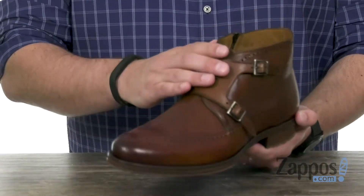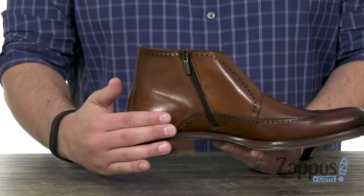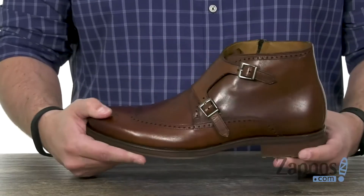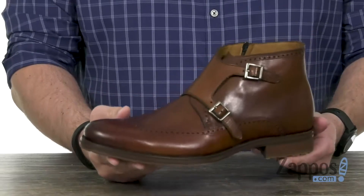You do have that double buckle monk strap construction here across the top with a zipper on the other side, so you can just zip them on and off quick and easy. It's lined with leather on the interior for awesome breathability, with a sturdy outsole here on the bottom.